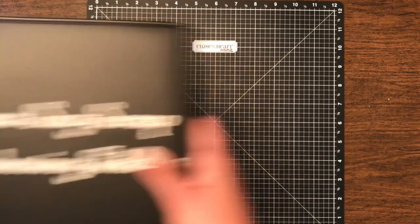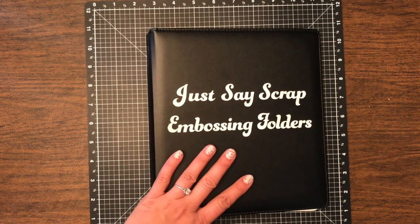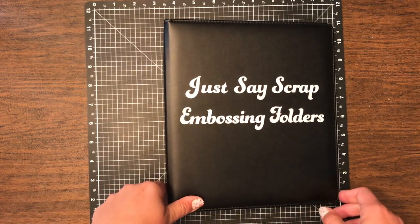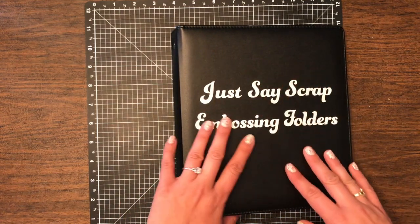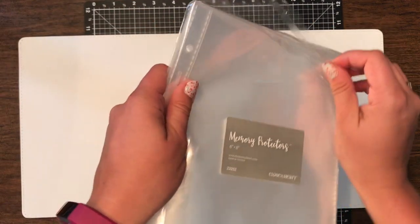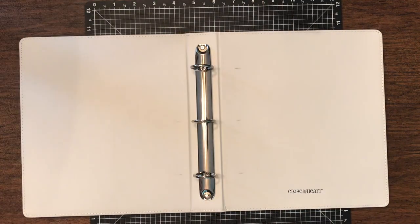We wanted to actually put our embossing folders together with you so you can see what we mean. So we have our black album for this — and hint, hint, sneak peek — we may be getting something that looks like this in our upcoming catalogs, but we can't tell you yet. So anyway, we have our 6x8 memory protectors here, and obviously that's all we're going to be using for the embossing folders because they are too big.